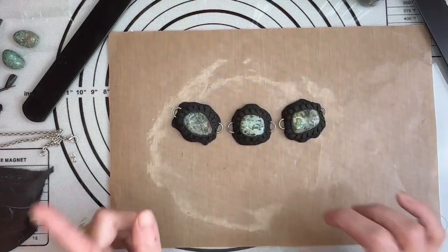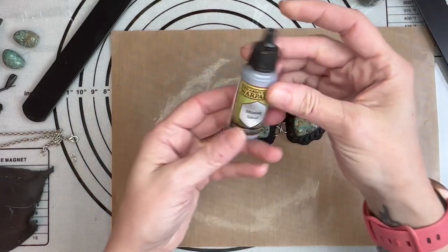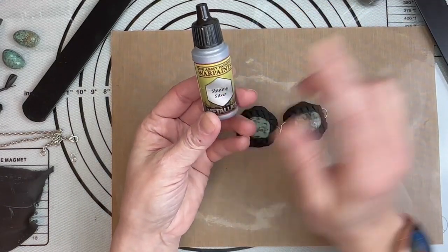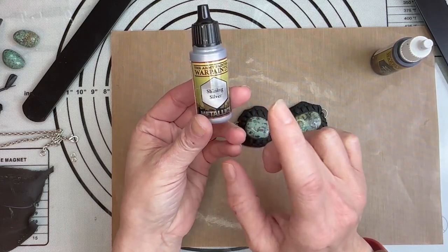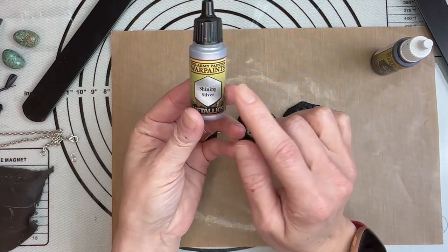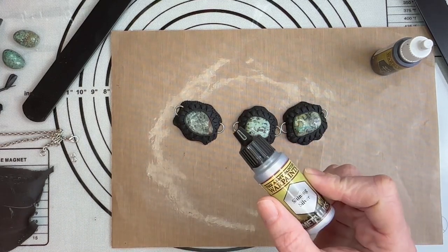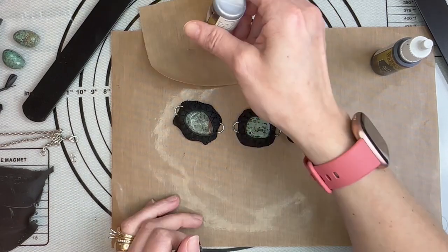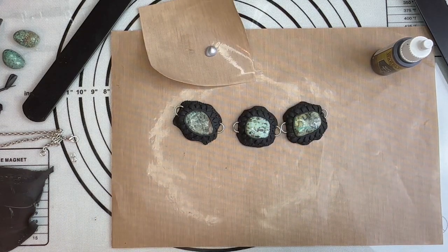Okay, so here is part two. What you are going to need is your silver paint and a black paint. I have Shina silver and I always try to use this particular paint because it dries fast and it works beautifully. I'm just going to lay out some of my paint and get my paintbrush.